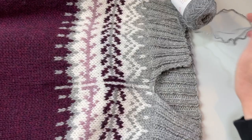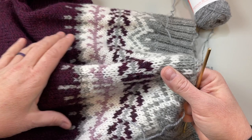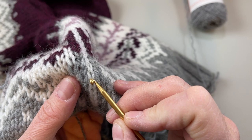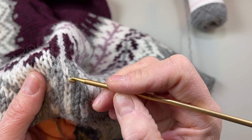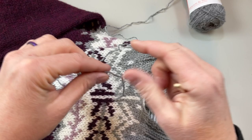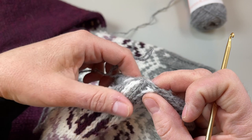I have this fingering weight yarn. You wanna use a yarn that's smaller than what you knitted your project in, and a crochet hook that is correspondingly smaller as well. Here's my target line for my steek. We're gonna pick up the left leg of our target stitch and the right leg of the one next to it. So we're gonna pick up the left leg of this stitch in the center of the white one and the right leg of the gray one. And then on the other side, we're gonna do the right leg of the white stitch and the left leg of the gray one.